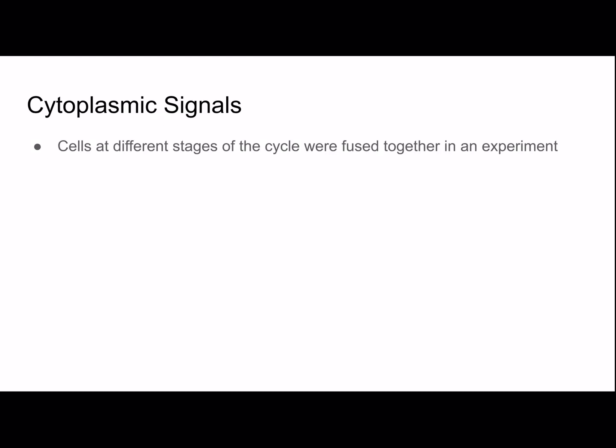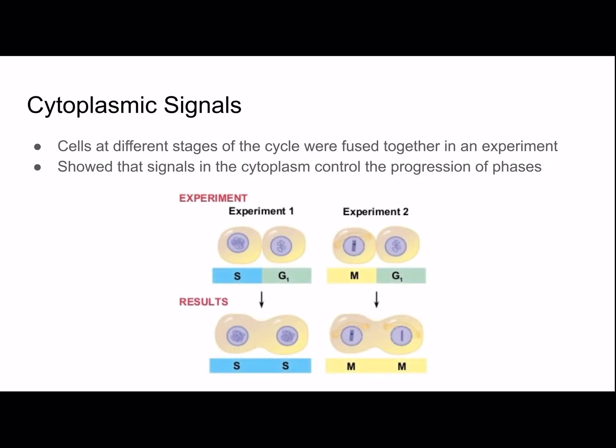In experiments around the 1970s, cells at different stages of the cycle were fused together. This showed that signals in the cytoplasm control the progression of phases. In experiment 1, a cell in S phase fused with a G1 cell caused both to enter S phase. In experiment 2, a cell in mitotic phase fused with a G1 cell caused both to enter the mitotic phase. This demonstrated that cytoplasmic signals affect which phase a cell is in.